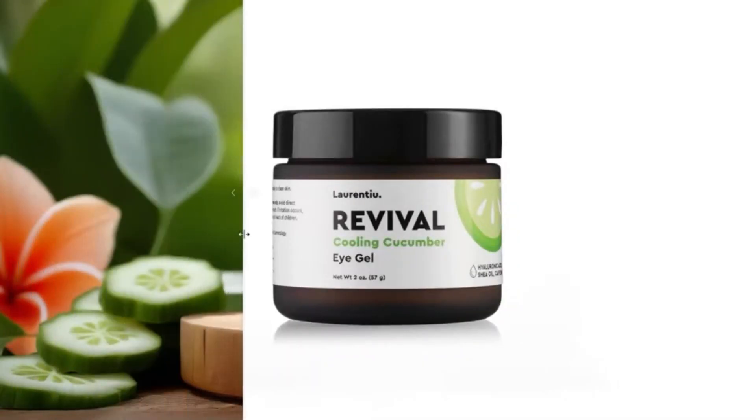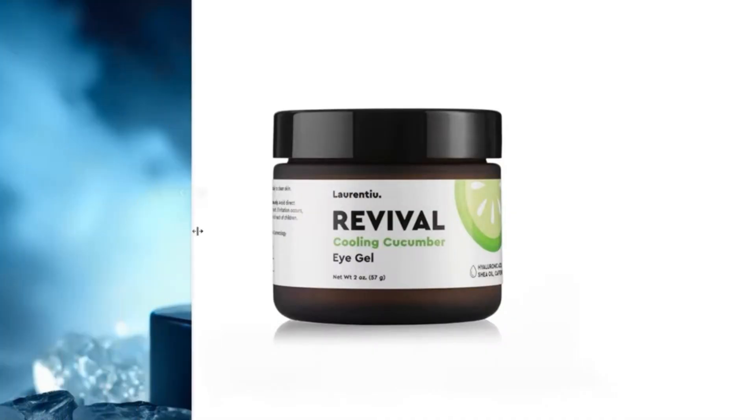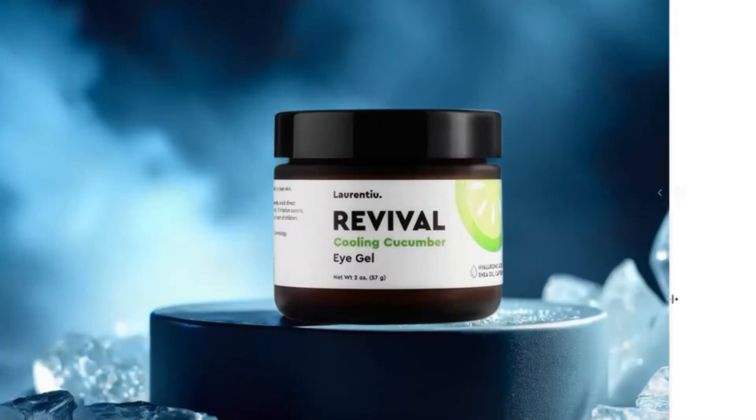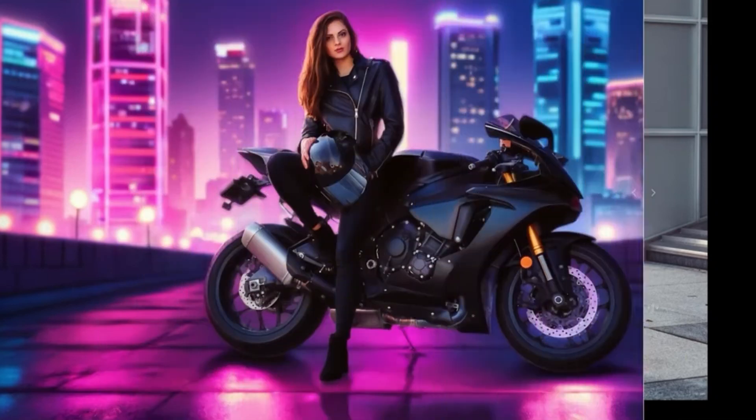Are you tired of struggling with messy, tedious background replacements? What if I told you there's a simple yet powerful tool to help you create stunning, professional images in just a few clicks? Stick around, because today we're diving into the incredible ComfyUI workflow that's changing the game for content creators, photographers, and artists everywhere.